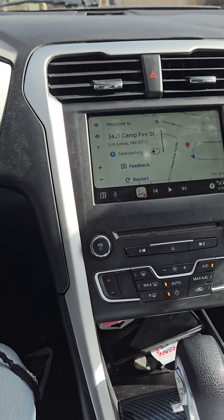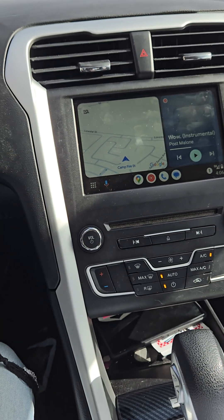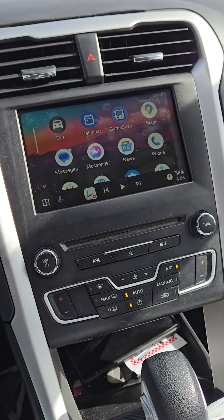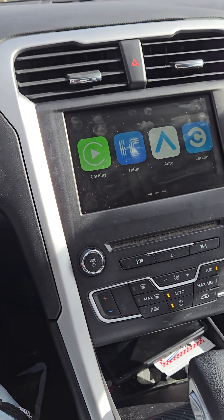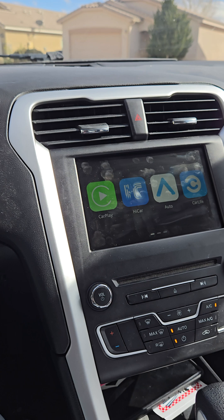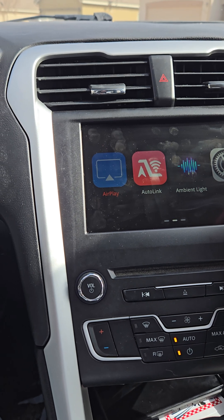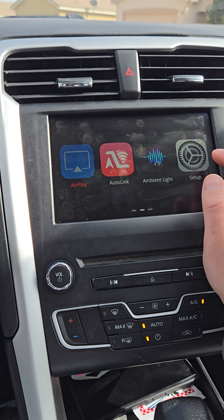There it is — you can see this is CarPlay Android Auto, which is wireless. No wires at all connected. Normally it's going to play sound out of your AV-in and have a microphone of its own.